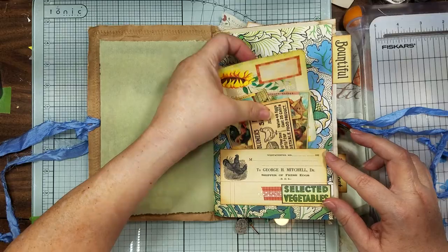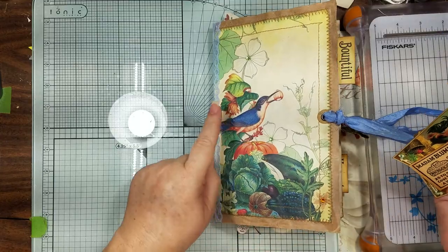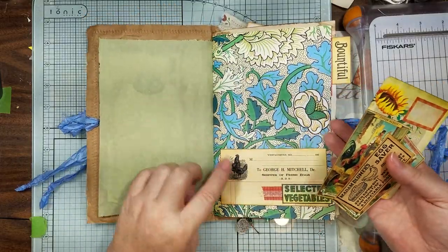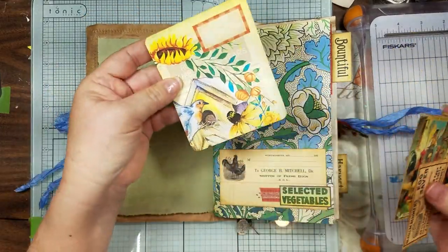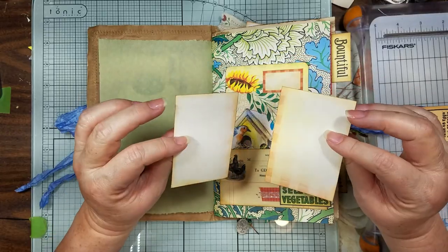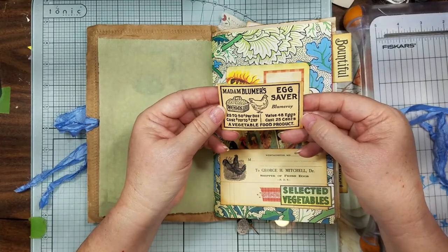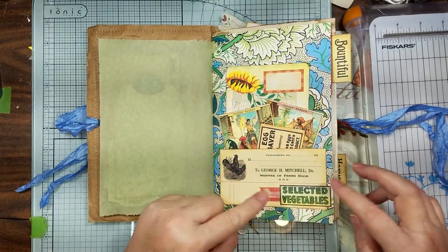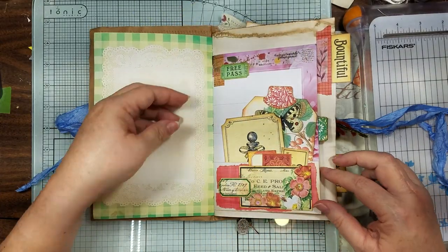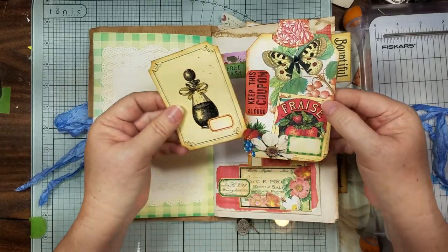Even though it's a bird garden, we'll say the bird is stealing something from the garden — but he's got to live too! I put some chickens because you have to have some chickens in your bird garden. This is just an off-cut and I thought it was cute. These are two of the little journal cards from the ephemera kit, and then the little chicken — I had to put him in there too because chickens love vegetables.